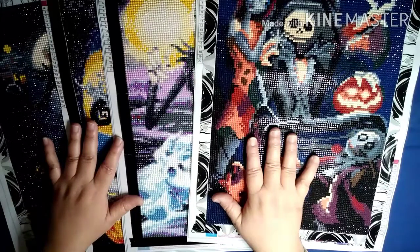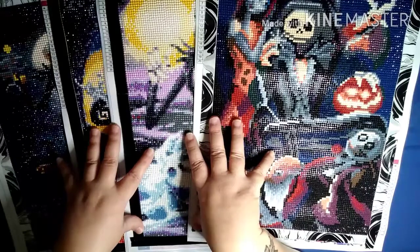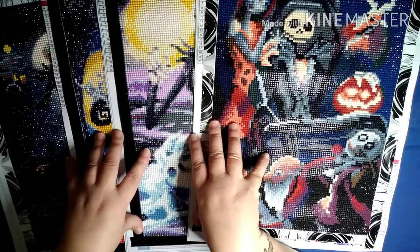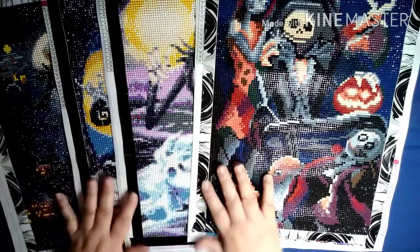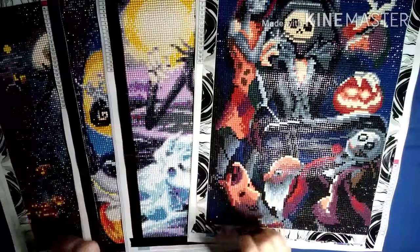I am doing a post-review today on the four-pack of Jack Skeleton diamond paintings that I had previously unboxed from Amazon. Here are my thoughts.